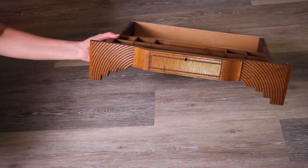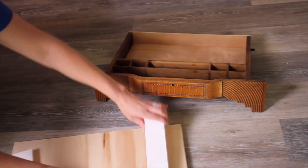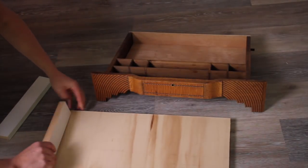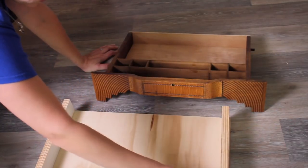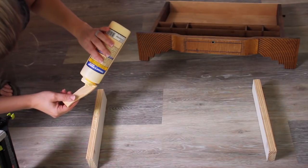I have had this vintage set of sewing drawers for a really long time — I just love the pattern of these. I got this off of eBay, so I knew when I wanted to make this project that I wanted to incorporate these on my sewing table. For the drawer I am creating a little slide-in box that this little drawer can slide into with just some scrap wood.